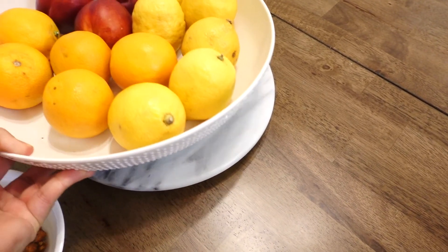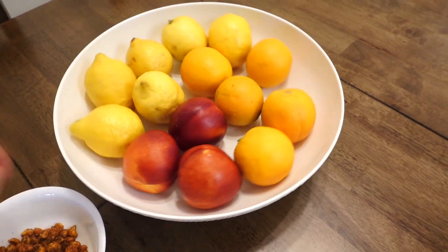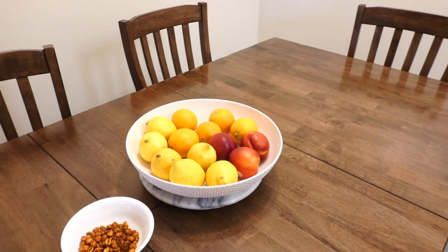Lazy Susan — oh my god, this is heavy! And that's it. Nothing glamorous here. I usually have a nice centerpiece, but for now I think it gives a nice pop of color in the kitchen.